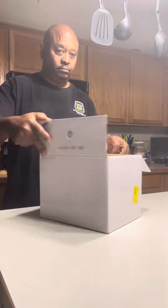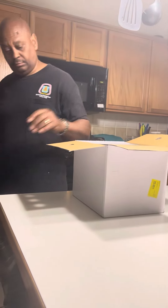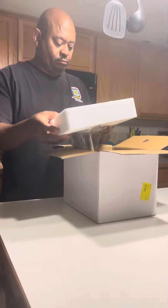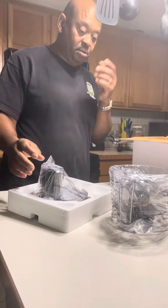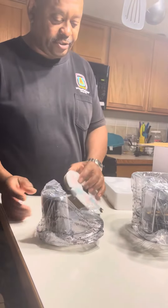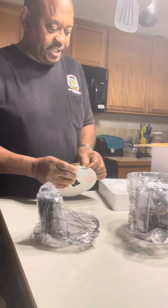We do unboxing. Okay, this is the... I thought it was going to be the whole processor. It's just... yeah, just that part. That's all I need.